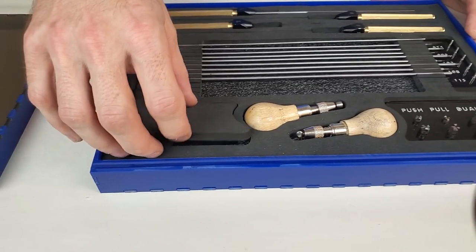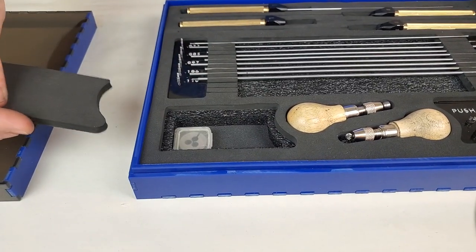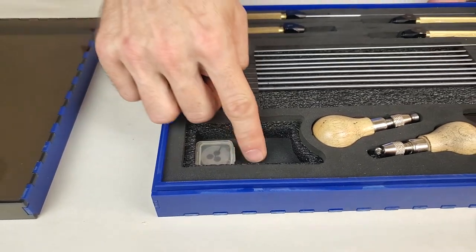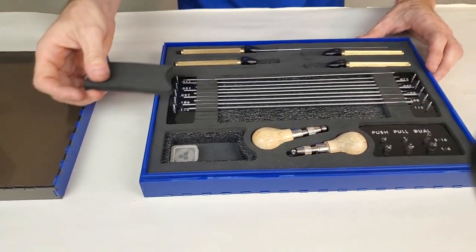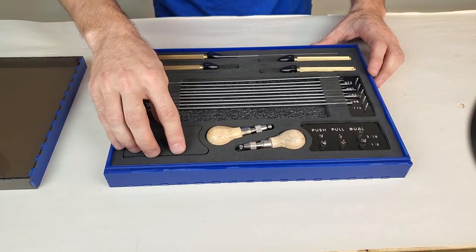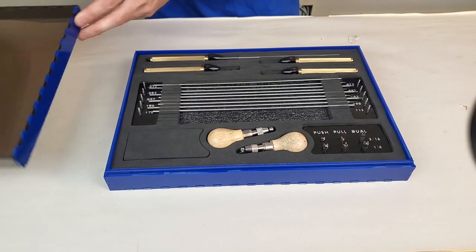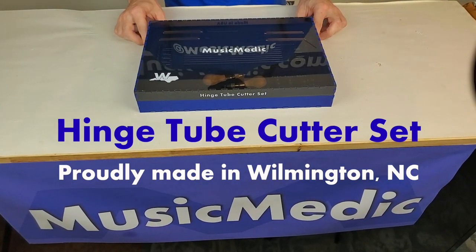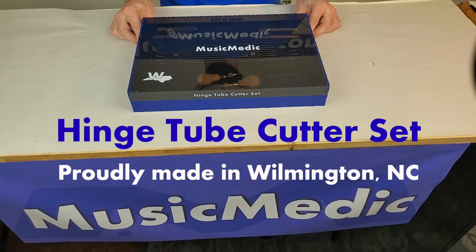The case also has a secret compartment which has a 172 die that comes with the set, and some space for storing extra pilots or any other small parts that you may want to keep out of sight. This is the hinge tube cutter set from MusicMedic. If you have any questions, feel free to contact us. And until next time, happy repairing!